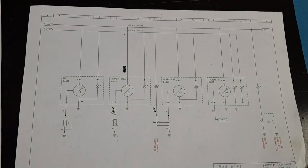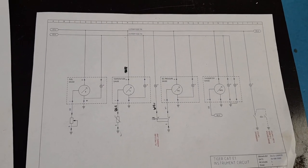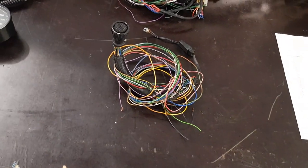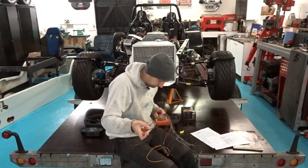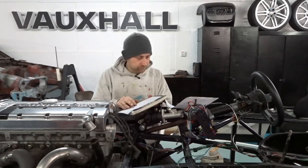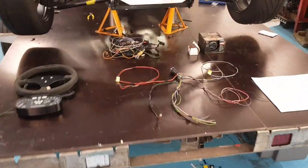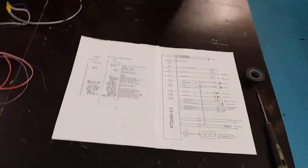The next thing to do was to look at the Tiger loom and find out where all the wiring for the temperature senders, the TACO, the oil pressure, everything that I need to connect to the dash goes. So I've just got to cross reference these together and join this into the loom as neatly as possible. I've got everything worked out now with the help of the wiring diagrams.